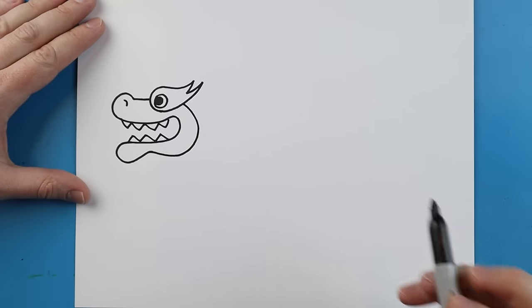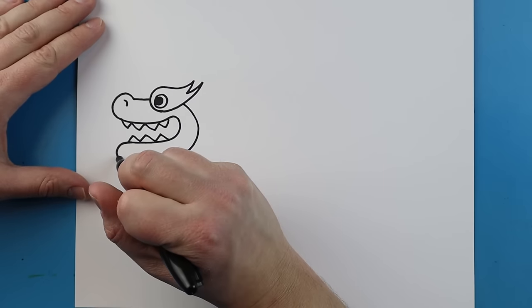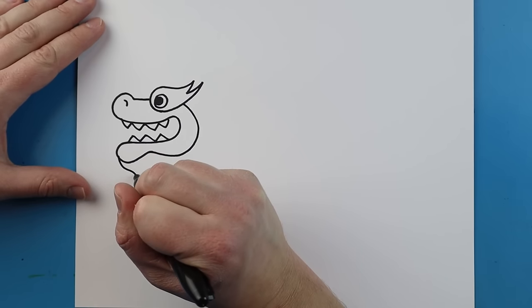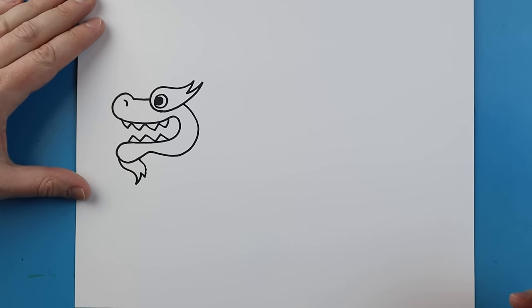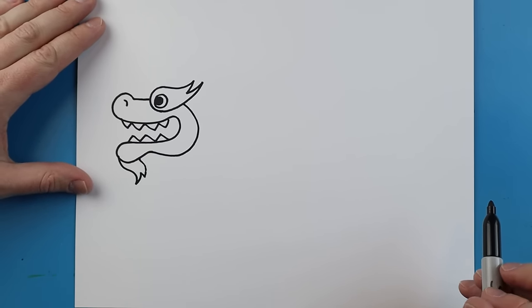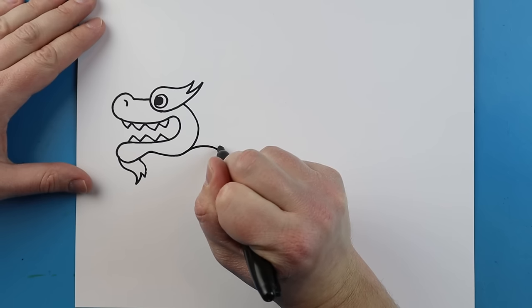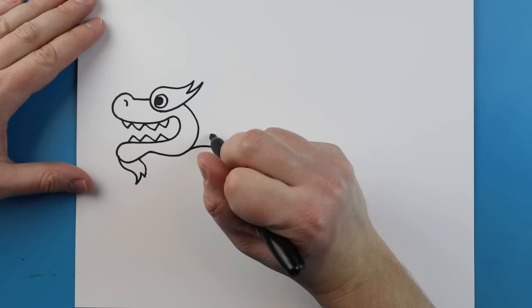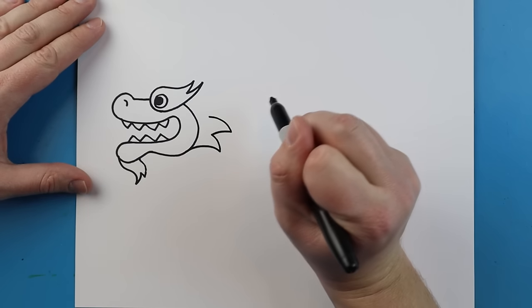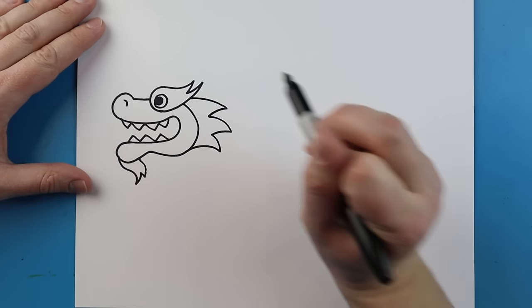Then I'm going to add a little curved line for the nose. Right here we're going to give our dragon a little beard — a little line that goes down with a couple of zigzag lines that come back up. Starting here I'm going to make lines that curve out and come back up, making a few of them that go down and up all the way to the eye.